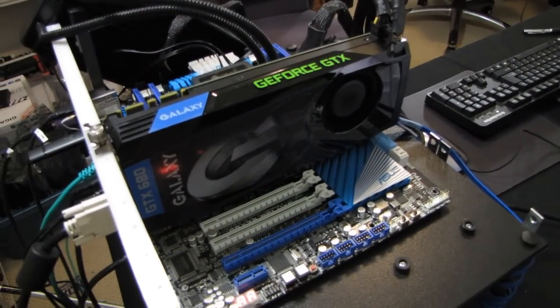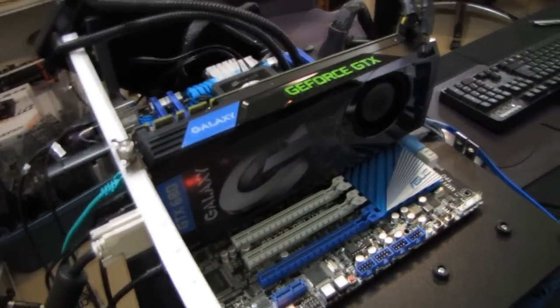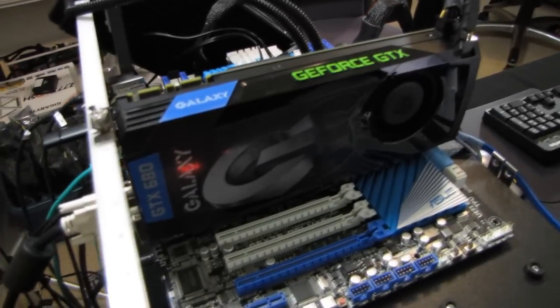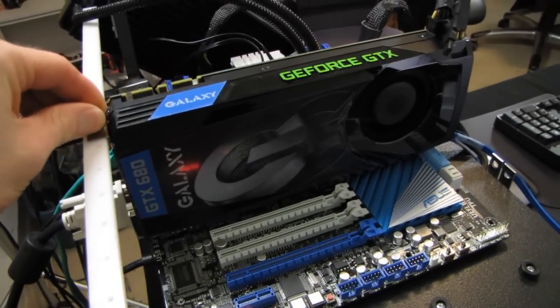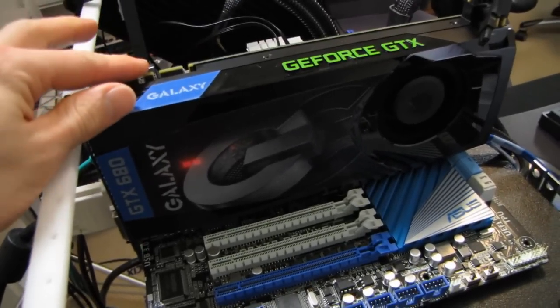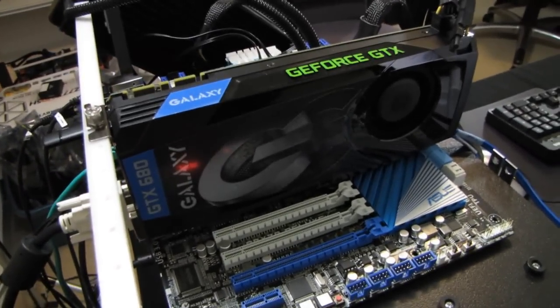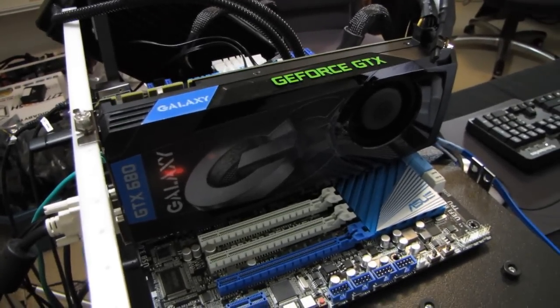Welcome to the power consumption, heat, and acoustics segment of my series of video reviews on the GeForce GTX 680. This one is from Galaxy, although this is a reference board, and I'll get into the advantages and disadvantages of a reference board very shortly.